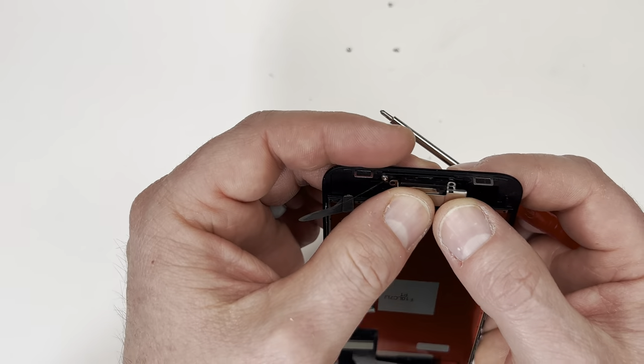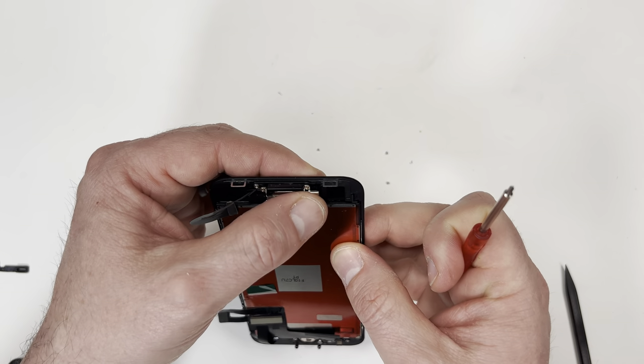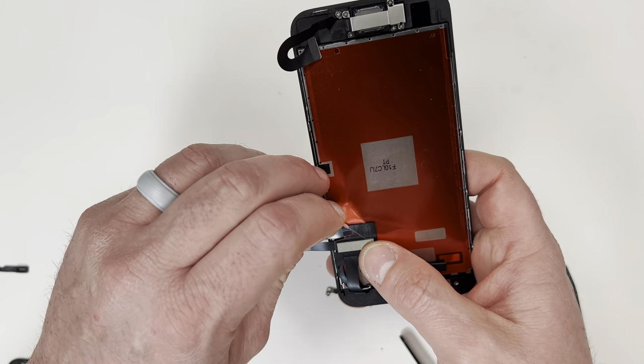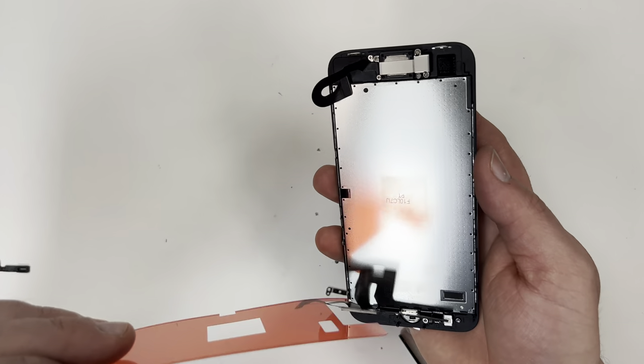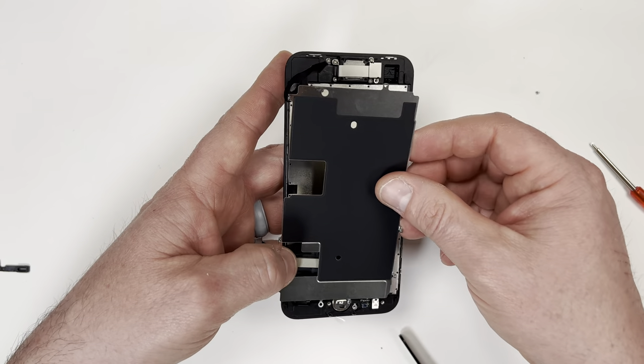I've installed the camera and tightened the screws, so now I need to put the back plate and tighten three more screws. That took some time to take out the thumbprint reader and speaker, so if you want to skip those steps, you can buy a screen that already has those pre-assembled. Those pre-assembled screens do cost about $20 to $30 more, so I recommend just doing it yourself and saving some money.